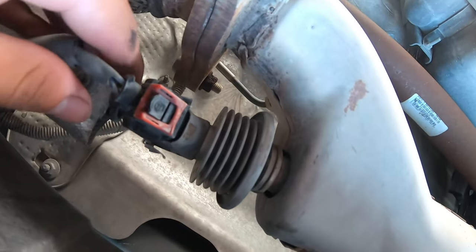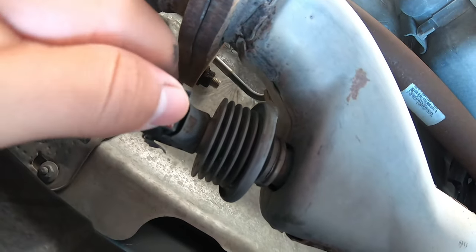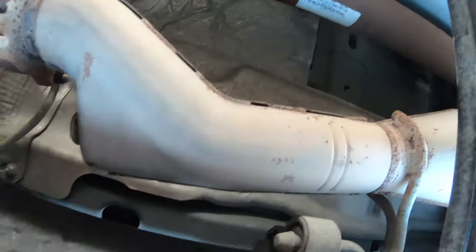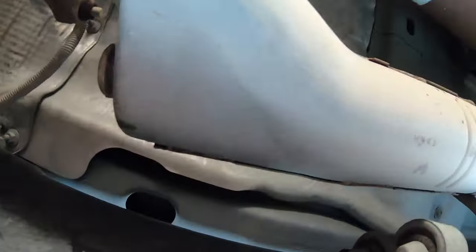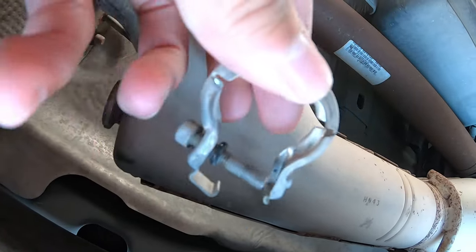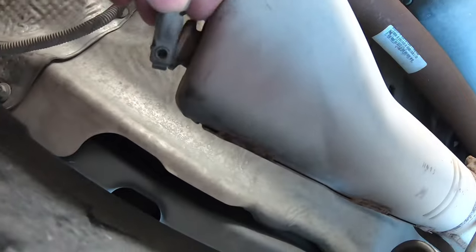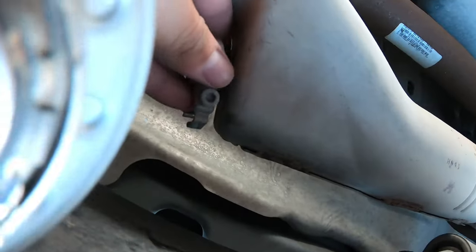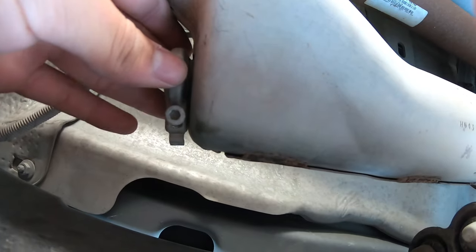This is the DPF right here, and this is the DPF injector. All you do is remove this — it's going to be an allen key, this allen key right here. All you do is unscrew it and it kind of clamps off — it's going to look just like that.